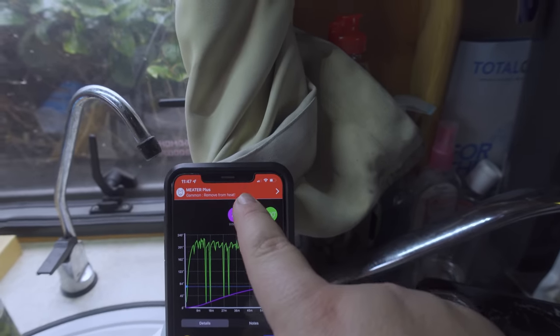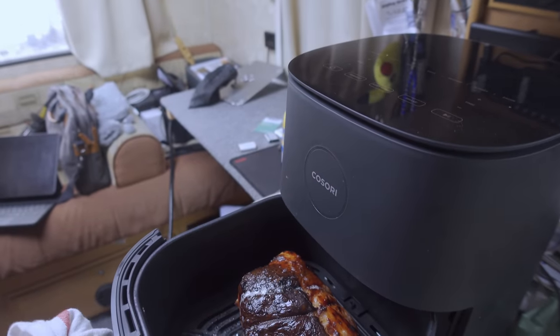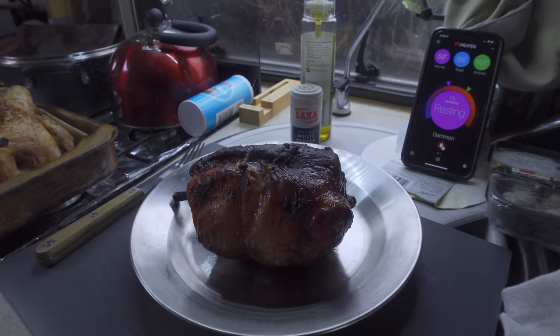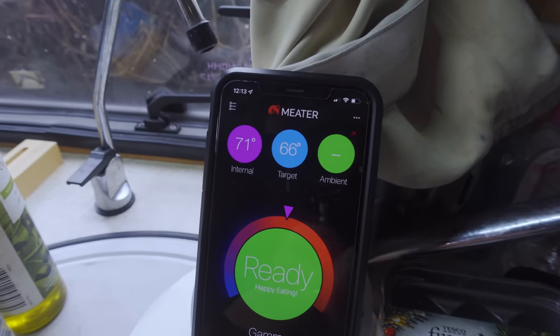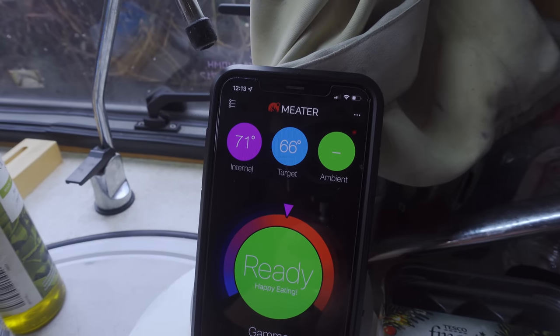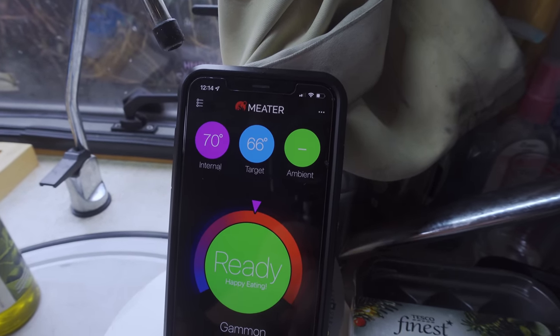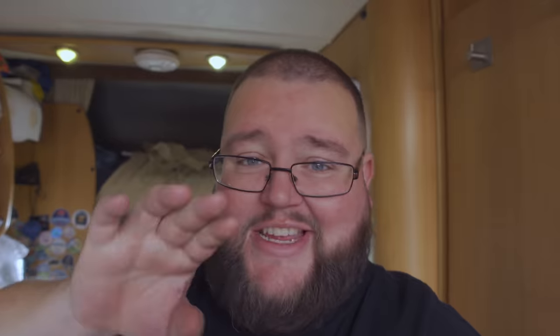That one's saying remove from heat. Both meats are now out resting - good to go. The gammon joint is ready to slice and eat. It's come up to 70-71 degrees internally - it kept going whilst off the heat. Potatoes and everything in there are almost done. I'm going to start dishing this onto a nice big plate and make it look banging.